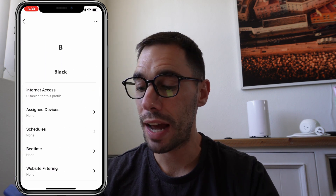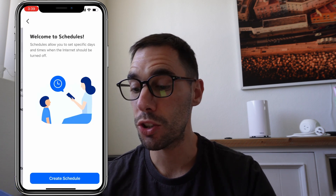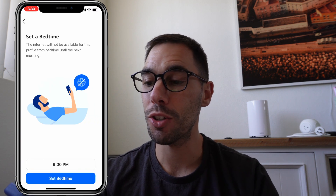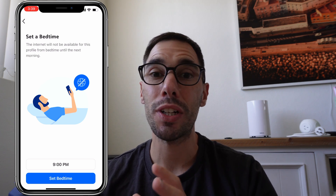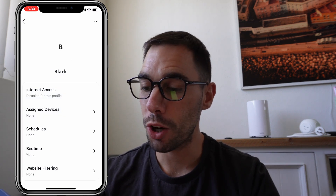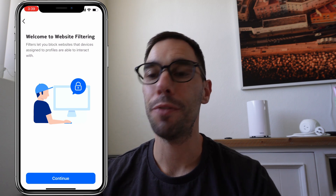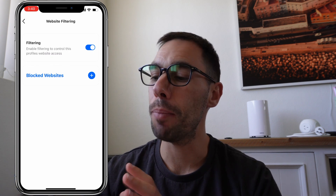You can have different profiles in the app. Under the block list you can assign devices — for example a kid's device — and add a schedule so it only works during specific hours or days. You can set a bedtime to cut the internet at 8 or 9 o'clock when it's time for the kids to go to bed. There's also website filtering, where you can add specific websites to a block list and turn on filtering.